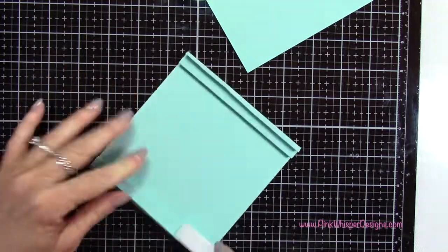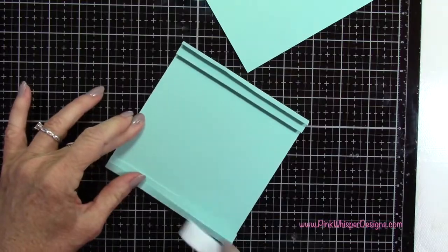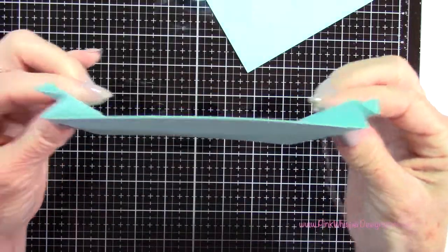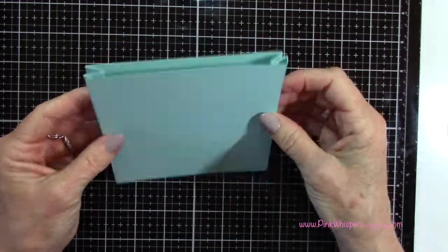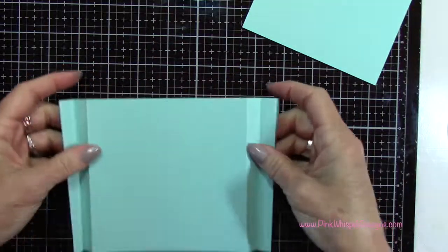Press those score lines out well — take a little time here to make sure they're pressed out nicely. Now you can see that's going to form the three-dimensional portion of our shadow box, and that panel there is going to be the back of the card.